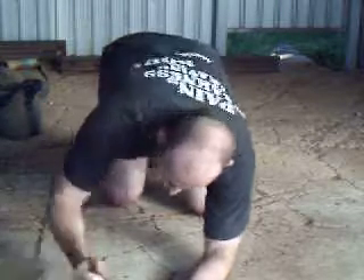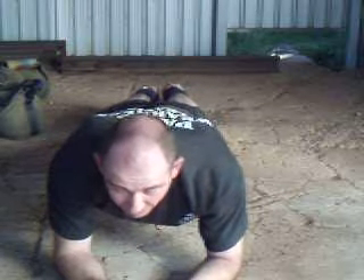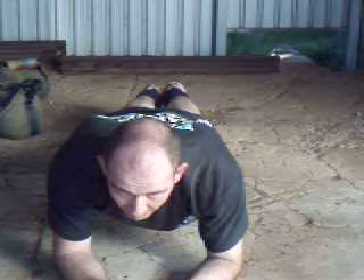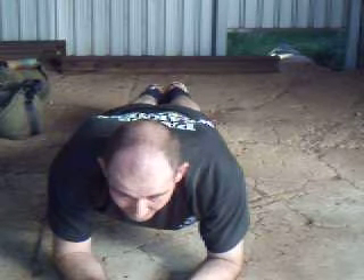Onto the abs. One of the favourites is the plank, where you're on your elbows with your feet out behind you. You're just in a straight line, looking straight ahead, and holding for as long as possible. 20 to 30 seconds is a good starter.